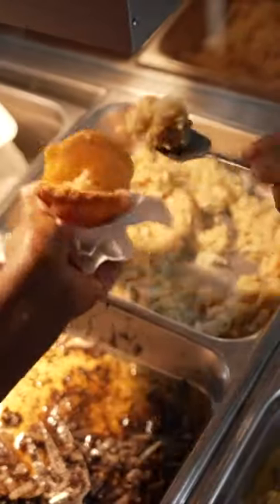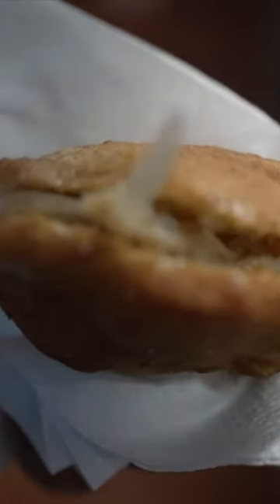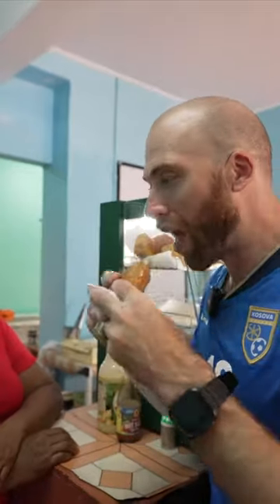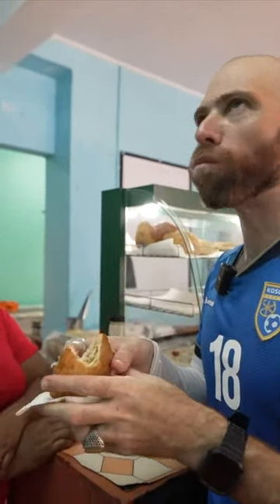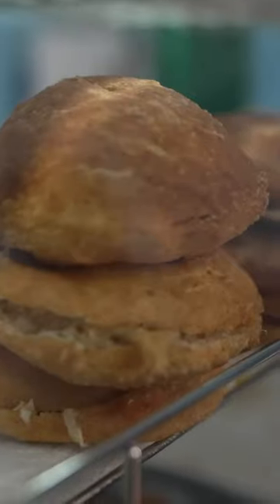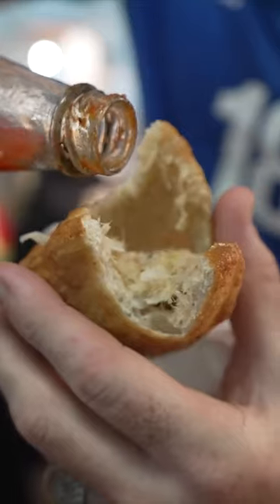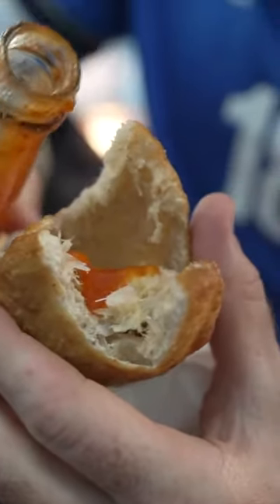This is the bake with salt fish — beautiful salt fish inside. I'm gonna take one bite without hot sauce. Next one with. Crispy, doughy, salty. There's some nice hot sauce.